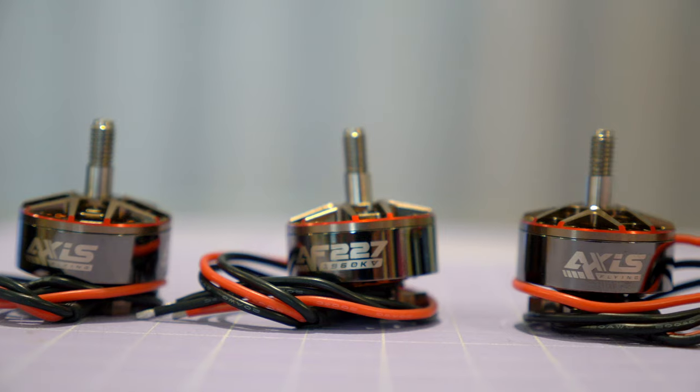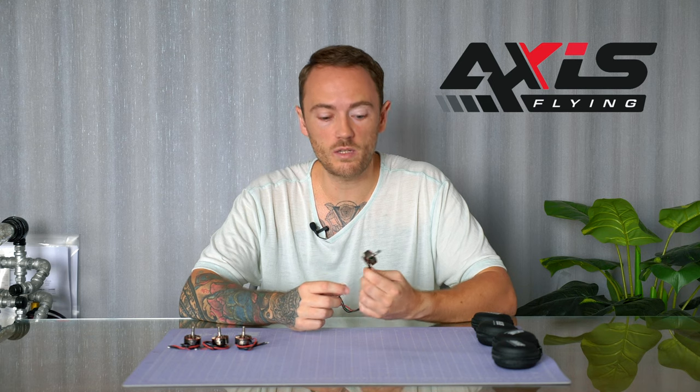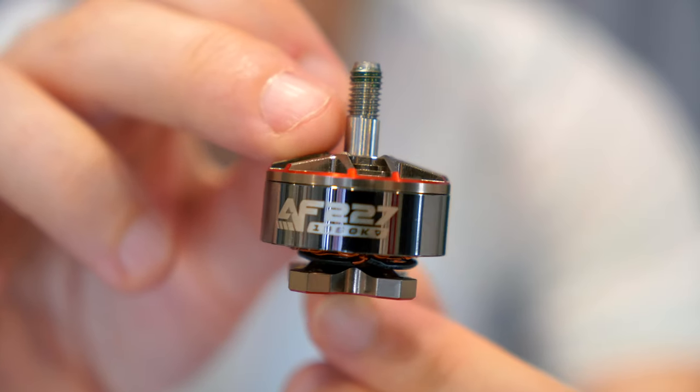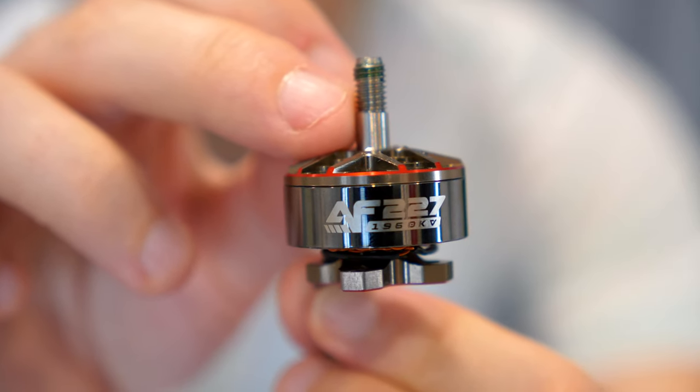Hey guys, what's up and welcome to another video. This video is going to be all about these motors that Axis Flying has sent me. Axis Flying is a new company that has just started producing these new motors. These ones are 2207 sized and they are 1960 kV.